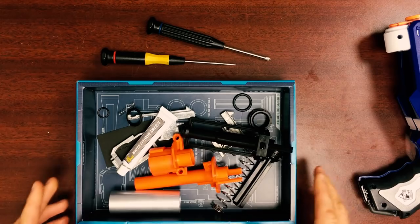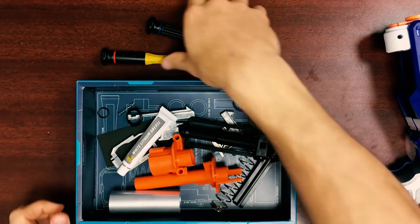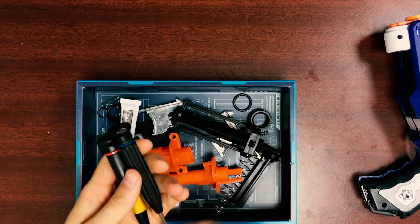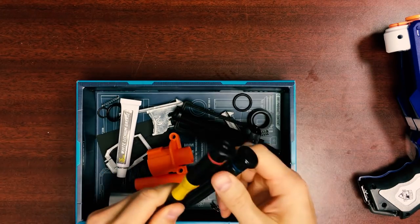So hopefully when you opened your kit you dumped everything into this box. Here you have everything you need, and you will also need a Phillips and small flathead.